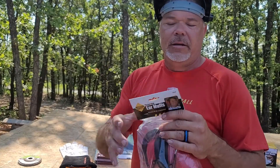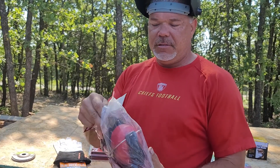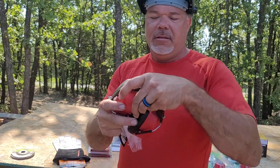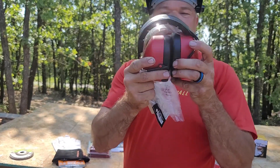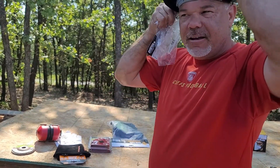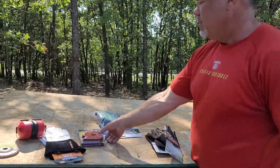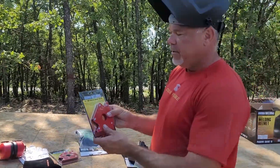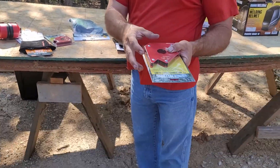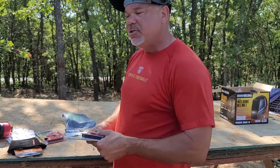Earplugs and earmuffs — these are my beautiful wife Amanda's earmuffs. Protect your ears — things get loud. We have some welding magnets, which we'll use to hold the legs and the truss together so it holds it tight and magnetizes there to hold it on. Along with some clamps I already have, that way we get a good, nice, straight weld.